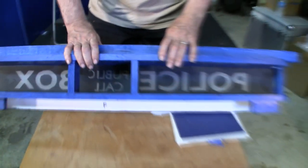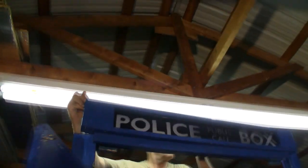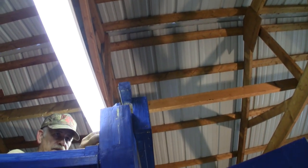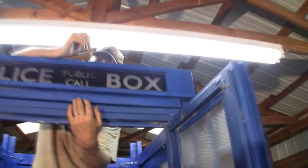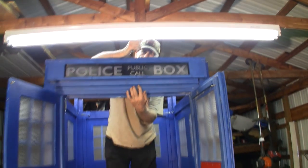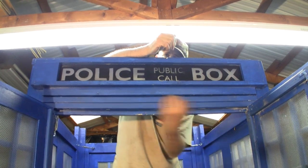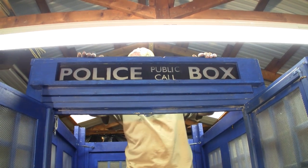The back of the sign is open — a lot of people would put lights in here, but I chose to leave it open to keep things as light and transportable as possible. The ambient light from inside the box is enough to illuminate the police call box sign. To install it, these notches line up over the corner posts and the bottom grooves line up on the wall. Once the first one is set, you line up the second, and you can feel that it is flush — properly installed.